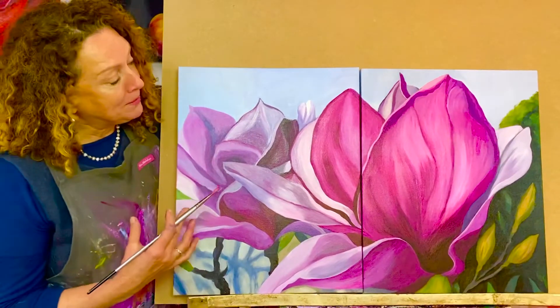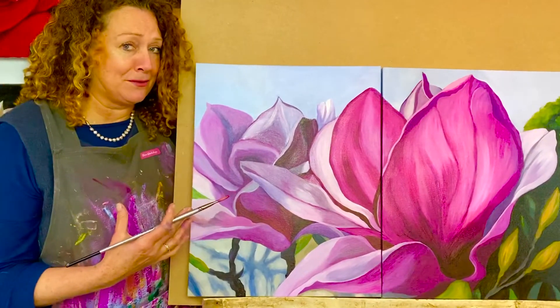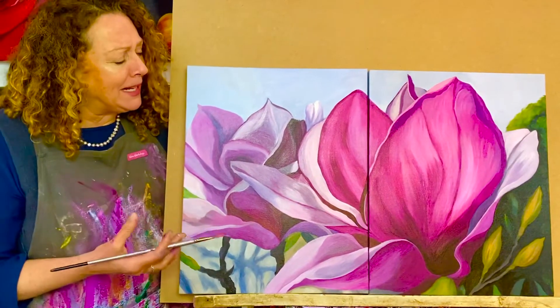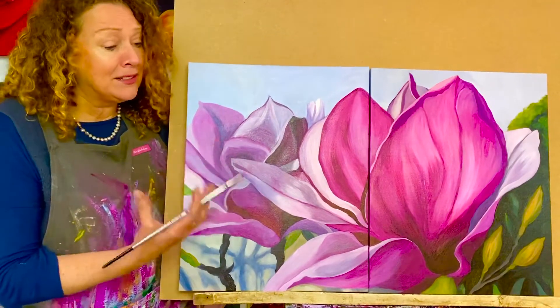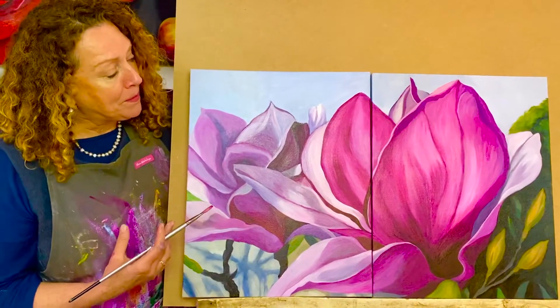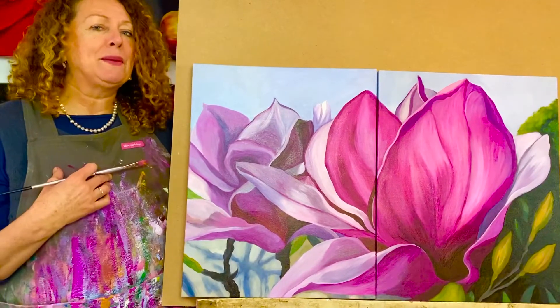Even if you've never painted before, you're going to be able to do this and get a fantastic result as I show you exactly how to build a painting from scratch, how to blend the paint, how to build these colors just out of six tubes of paint. It's very economical and it's a great way to get a large artwork without having to invest in loads of equipment.